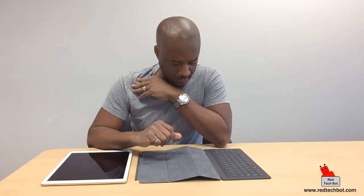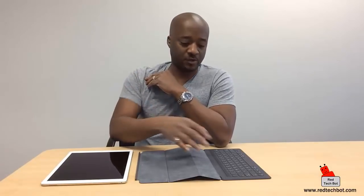There are two configurations that you can have when you connect the two of these. One is pretty much your laptop configuration where you have your keyboard and your tablet at an angle and you can use your tablet like a laptop. And then there's your movie viewing mode where the keyboard is hidden and you just have your iPad standing up so you can watch movies, play games, and stuff.